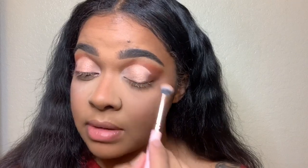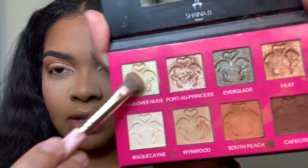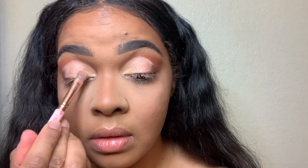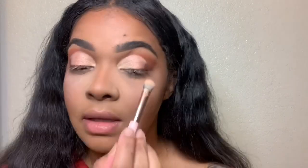I didn't bring it over the whole lid yet because I'm going to put the color Heat right next to it. I think I am going to use Haul Over Nude — this first shimmer shade — and put it right there. I just flipped the brush over; it's an all-over shadow brush by Elizabeth Mott. Oh, that was a good choice — I really like that right there.